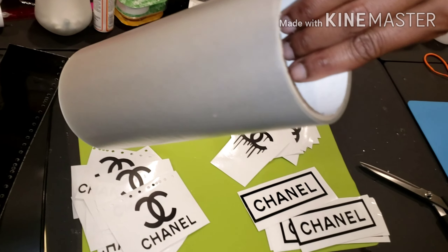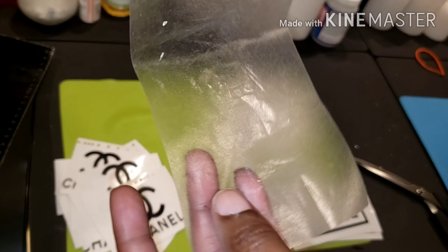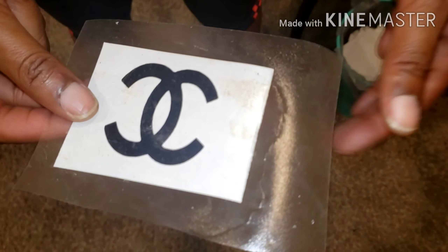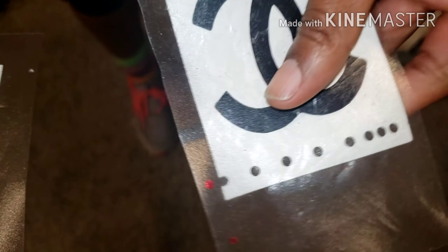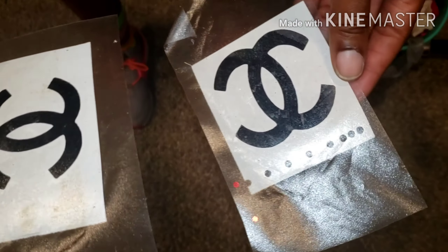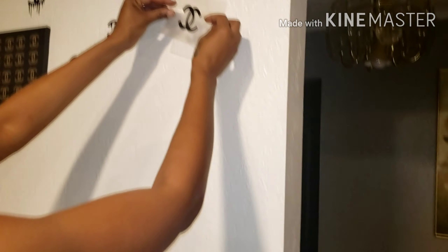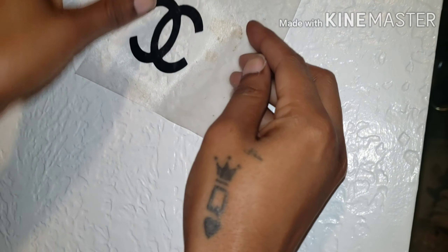I'm going to continue to use these tape pieces until they're not sticky anymore. It normally comes in a row, but I like to use mine about 5 or 6 times before I throw them away. This is the sticky film that I placed over the decal, and I used my scrubber to press it down. Then you just peel off the white piece of paper backing.